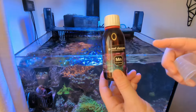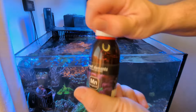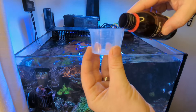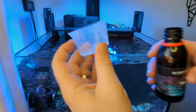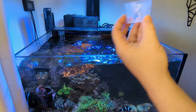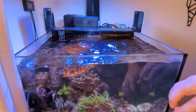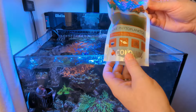Third up for replenishing is manganese. I've got a lot of torches and gonies and they love this stuff - Reefs Elements manganese. I always put a little bit in after a water change. For this 20-gallon 75-litre tank I put in half a mil, and I dose this every three days. That goes into the return chamber. That and manganese are really good for mixed reefs, LPS reefs, and softy tanks.